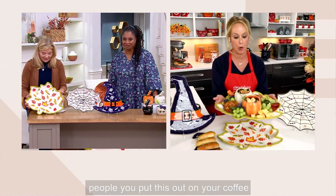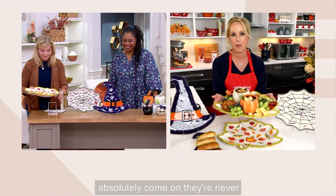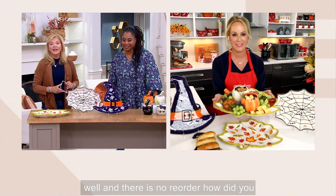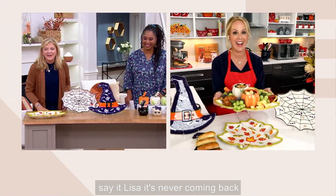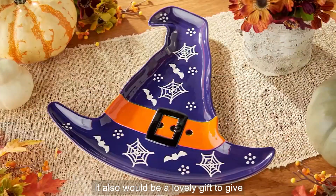Look at my charcuterie board — we're adding in the ramekins that are up next. You put this out on your coffee table and people are absolutely stunned, never believing this was under $25. There is no reorder — it's never coming back. It would also be a lovely gift for $23.80. I would never believe you got something this wonderful with a three-year limited manufacturer's warranty.